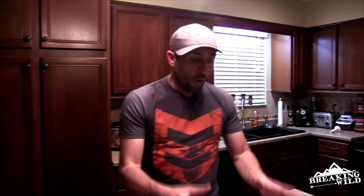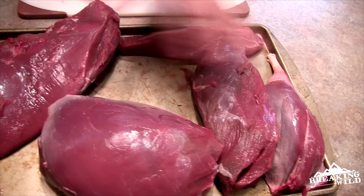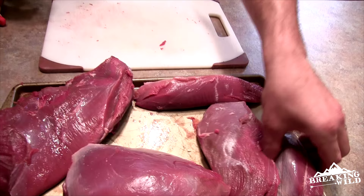What we've got right here is a deconstructed rear quarter. You've got the top round, your sirloin or top sirloin — these are also just called roasts. This is your eye of round, and then this is the upper shank part of the rear quarter. You can do a lot with these.